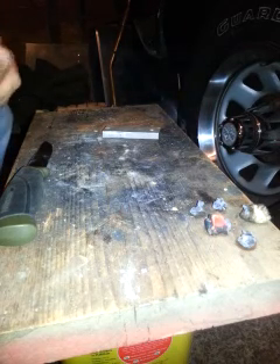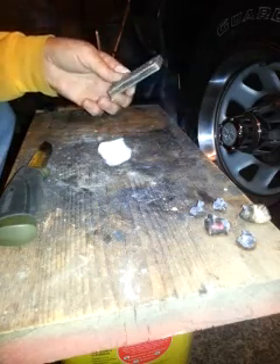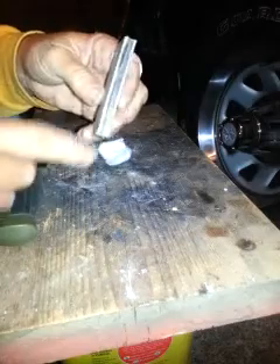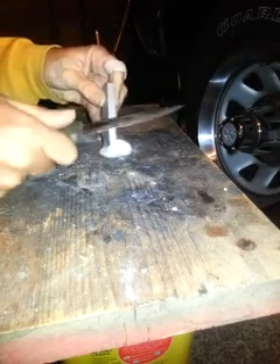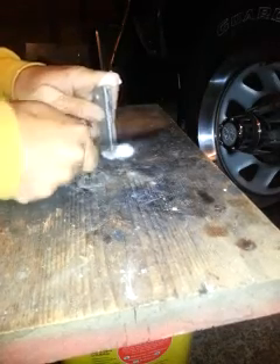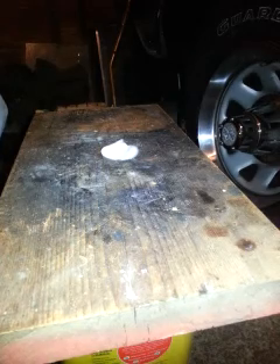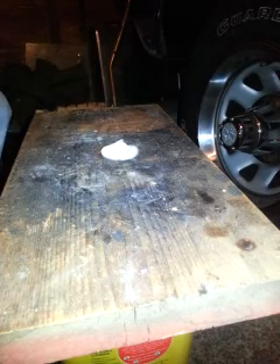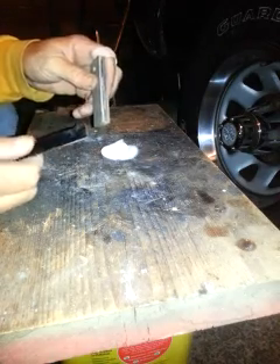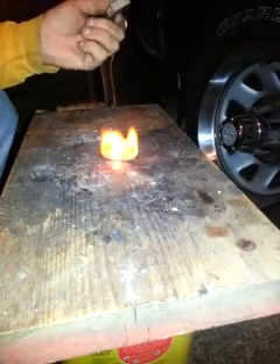Then we got the magnesium bar, which I really don't care too much for. I picked it up at Harbor Freight for two bucks — it was on sale. We got the ferro rod there, I've used it quite a bit. I use the magnesium but I really don't care too much for the magnesium on this particular one because it doesn't seem like it catches too well. That thing ain't working. Let's try the hacksaw blade again. It works pretty well.